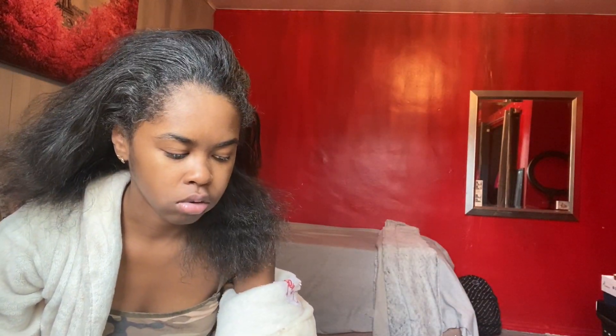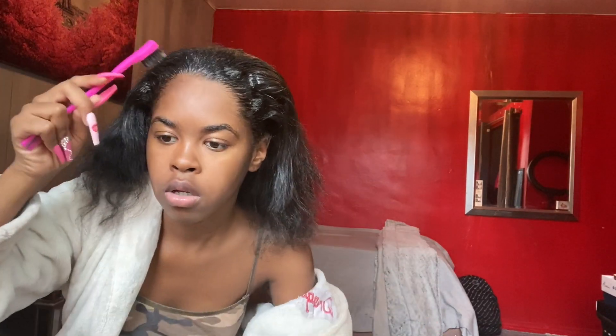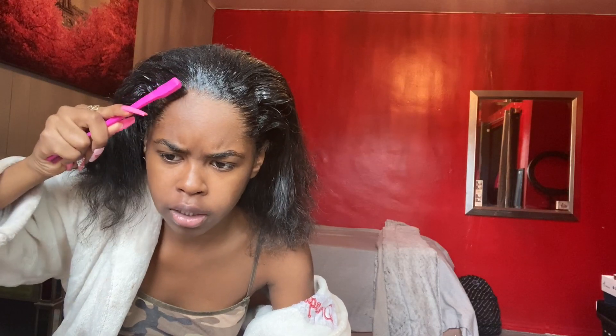Now let me put some edge control. The edge control and mousse are pretty much all I'm using for this video. I'm getting my hair done in a few days. Just licking them roots — get the roots. Before you start slicking that hair, baby, pull your edges out ahead of time so you don't end up with the Rihanna forehead with a slicked ponytail. That's why I always do it ahead of time because my edges get stuck.